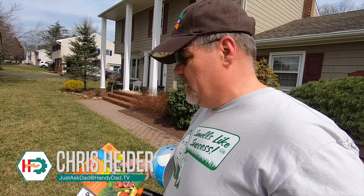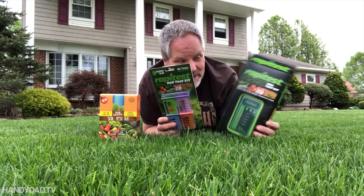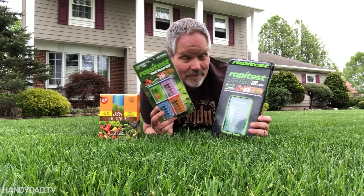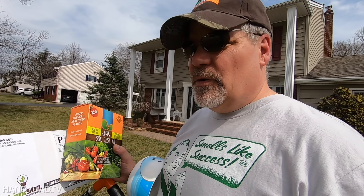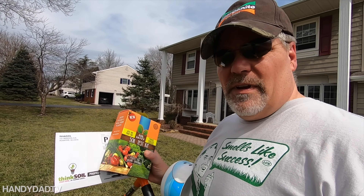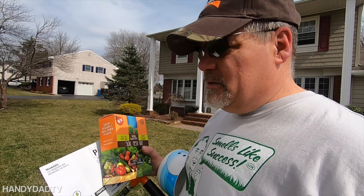One thing I like to do before I put down any fertilizer for the year is take a baseline soil test. This year, unlike last year — last year I tried three different kits, three different tests; two you can do at home for instant results and one you mail away, which is Soil Savvy — I'm going to use Soil Savvy and test it against Think Soil. Both are available on Amazon, and I want to see what the different results are.